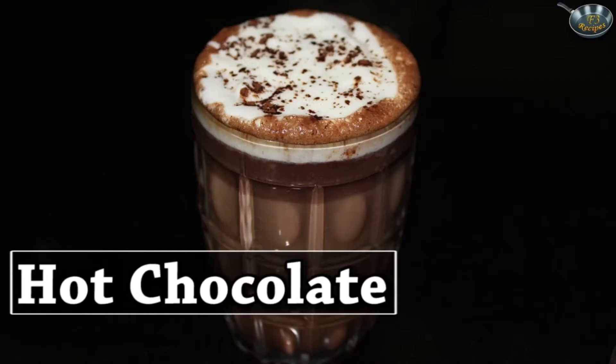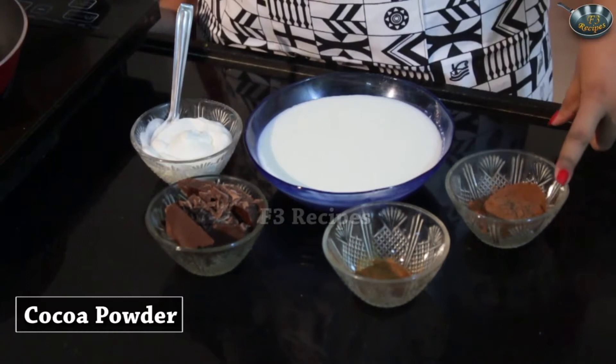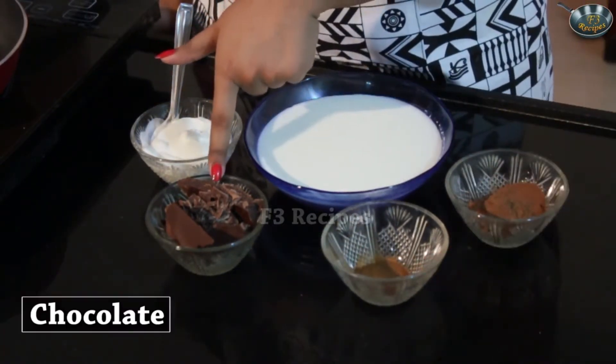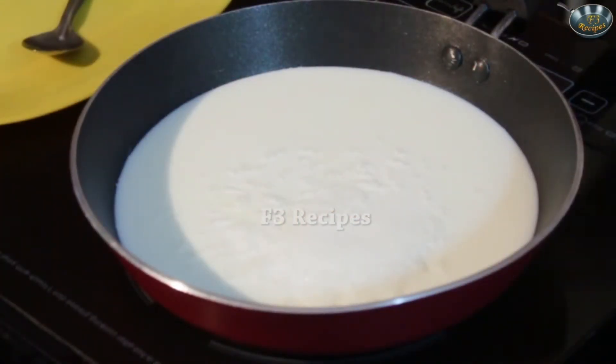So here we have it, our garlic bread is all ready. Today I'm going to teach you how to make hot chocolate — something that kids absolutely love, and as December is close by it's an appropriate dish. The ingredients for today's drink are cocoa powder, instant coffee powder, some chocolate, whipped cream and some whole milk. The coffee powder is something which gives a great punch to the chocolate and makes it much more chocolatey.